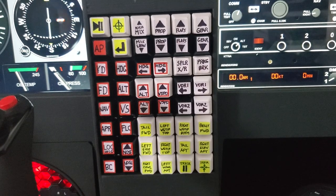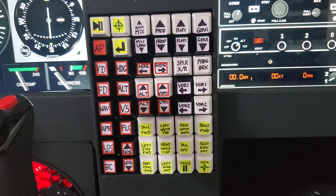Hello again flight sim friends. A quick look today at the custom programmable button pad, or keypad, or mini keyboard — whatever you want to call it. It is a Coolertron 48-key programmable keyboard.